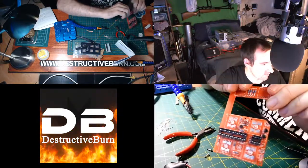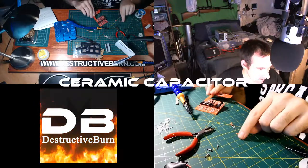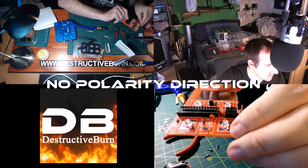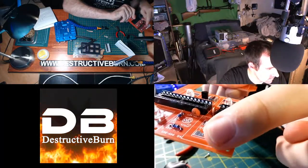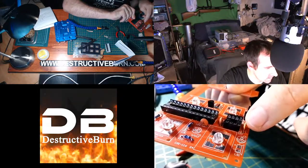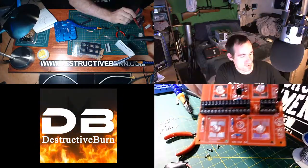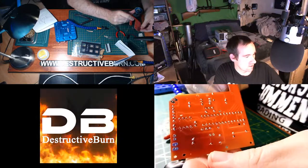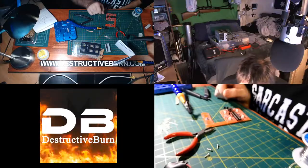LEDs are now soldered in. This is how the board should look — you've got your LEDs, everything is on there. Now I'm going to do the small ceramic capacitors — the brown ones. Just put them in like this. All three are right there and will be soldered in next. They're now in and the back looks fairly good with nice soldering joints.